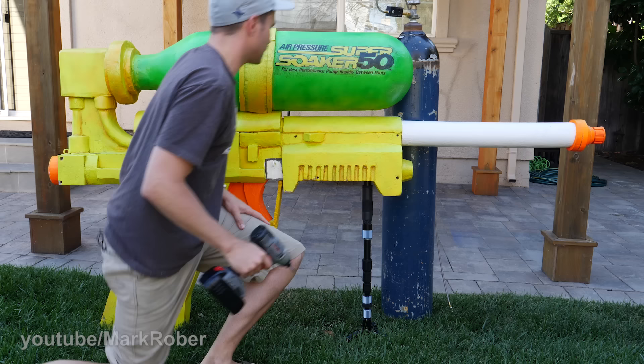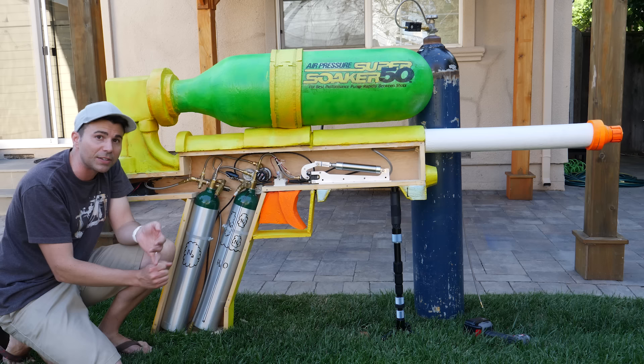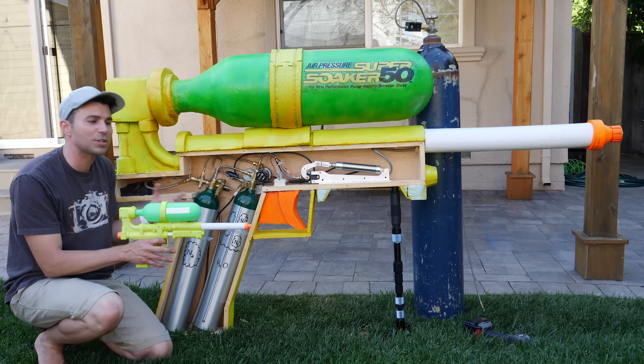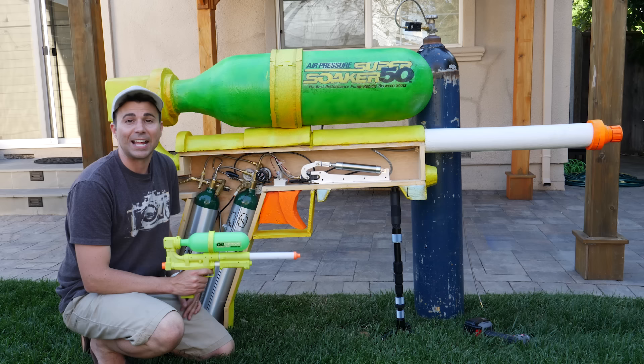Let's take a look under the hood to see the design I arrived at with my buddy Ken. The first thing you should notice is that most of the mass is down here in the handle, not up here, and that's because having a low center of mass is really helpful for stability and maneuverability for something really large like this. All the components you see here are just a fancier version of all the components that make up this gun — it operates on the exact same principles, so let's start by talking about how this one works.